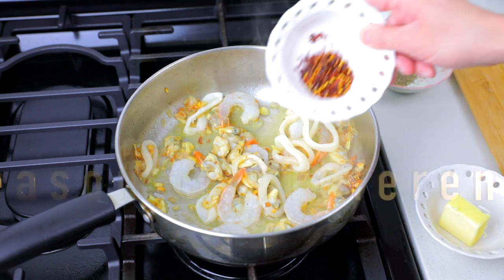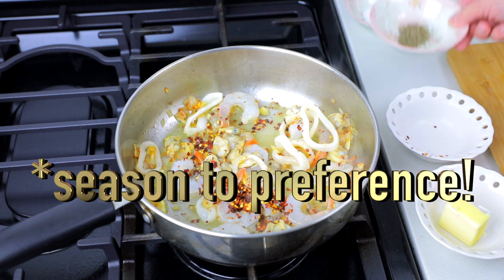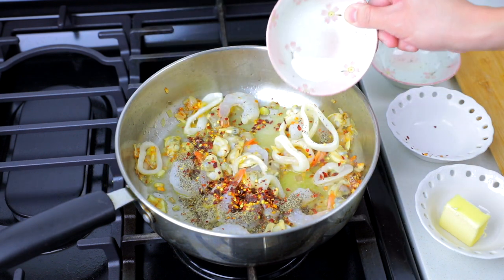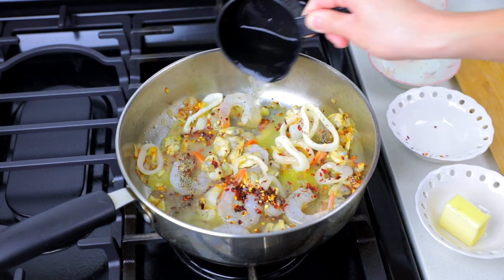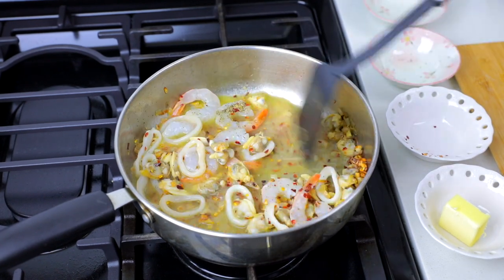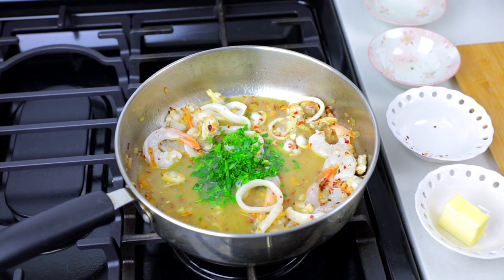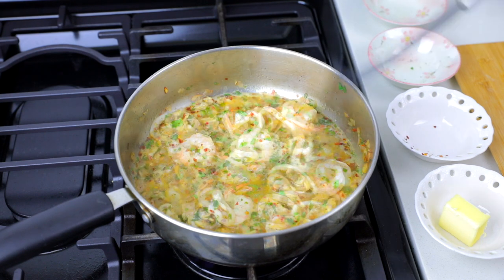Season with one teaspoon of red pepper flakes, one teaspoon of black pepper, one teaspoon of salt, and add one half cup of rice vinegar. Add in some minced parsley, mix it in, and bring everything to a boil until the proteins are cooked.